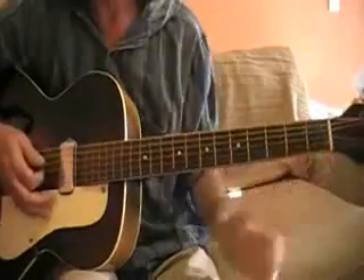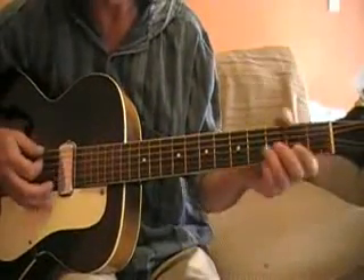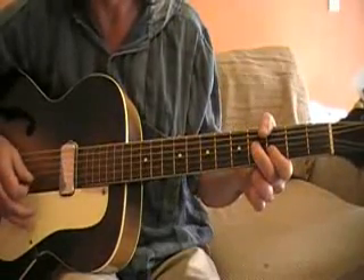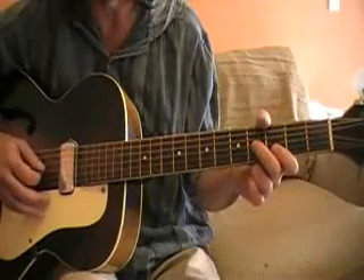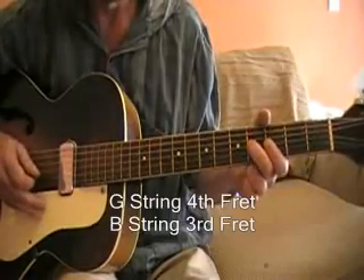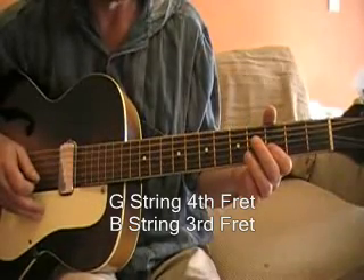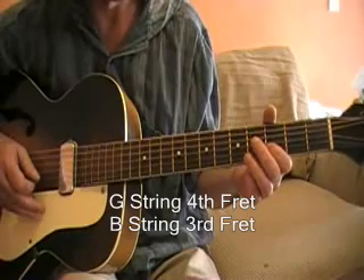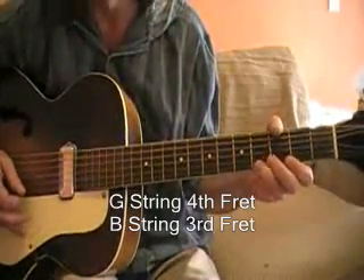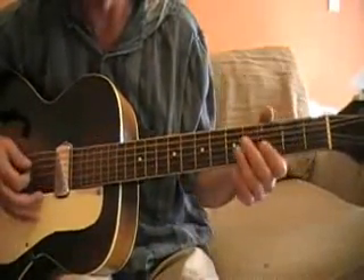That first lick comes right at the beginning on the E chord, which is a standard blues lick. It's just an E7 chord — two of the three notes of an E7 chord. G string, fourth fret, which is a B note, and a D note on the B string, third fret. If you were to add the full chord, you'd add an A flat. It uses that all the way through, even when you go to the A chord.